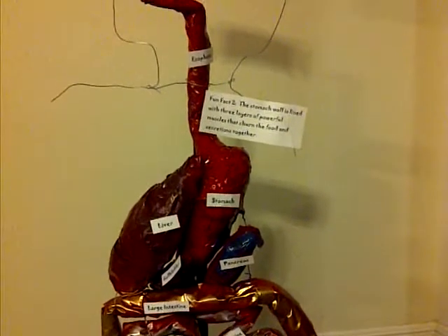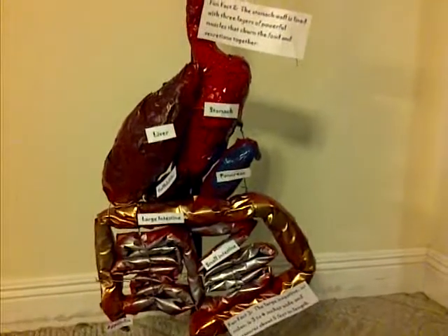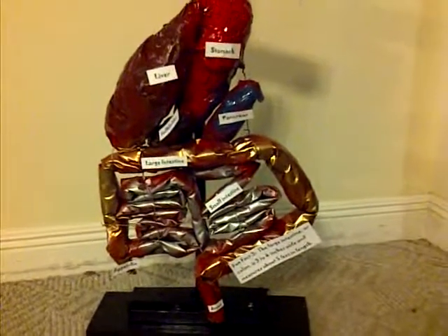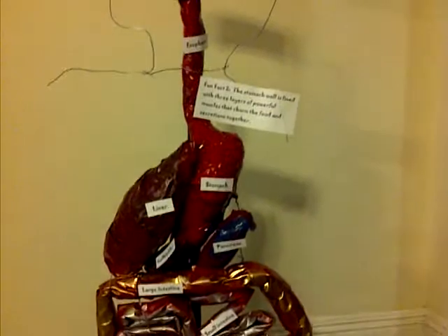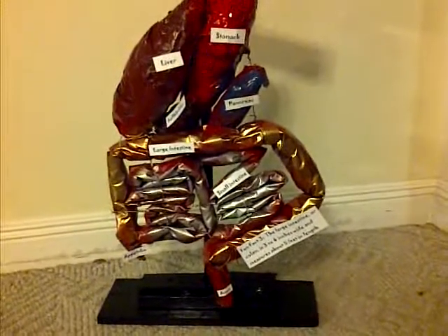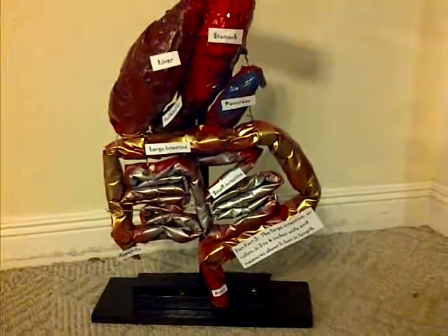Then we connected all the organs, tied them together with wire, and spray-painted them. We made a stand for it out of plywood, a 2x4, and a piece of half-inch PVC.